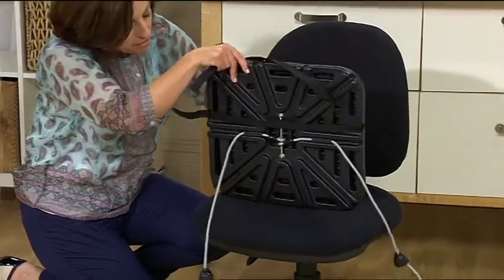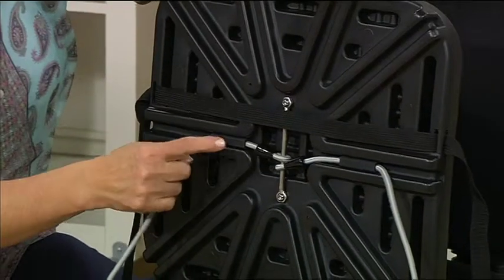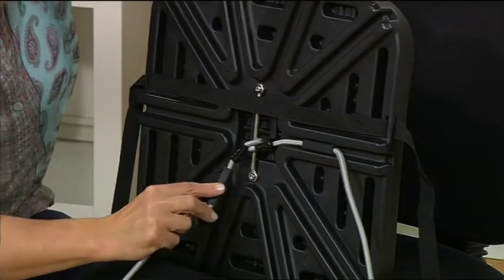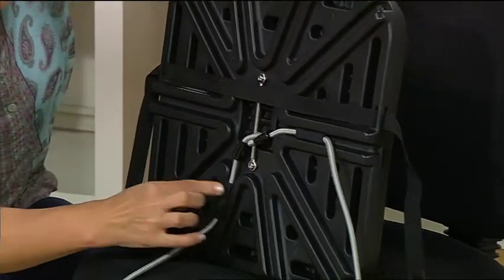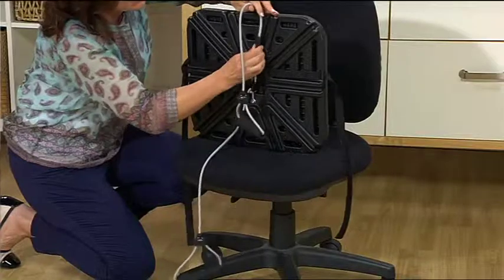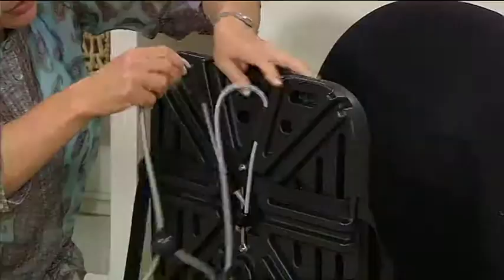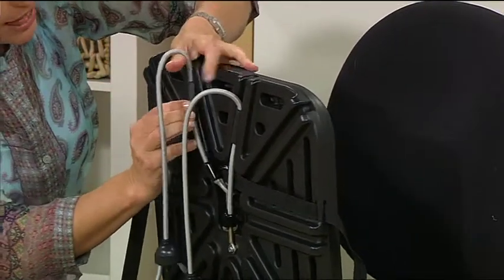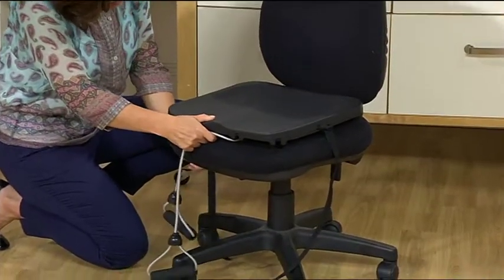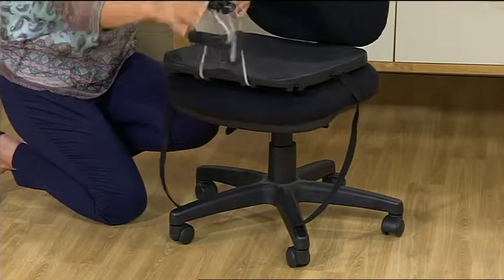This is where the magic happens. What we have here is a selection of channels that you can use to position your band. So depending on where you want your exercises to be, you can move these around. For instance, you might have them at the front, and you just use that little rubber section there to lock it into place. Really simple for you to adjust the position — you just lock it in with the black rubber stoppers and then tighten it back down onto the chair using the velcro strap, and then you can do some front raises.